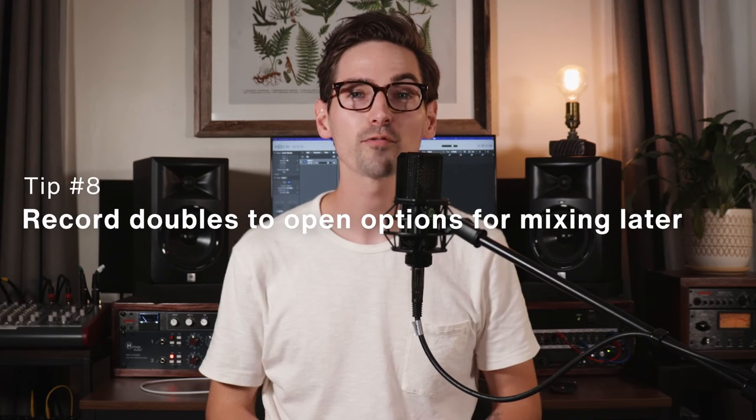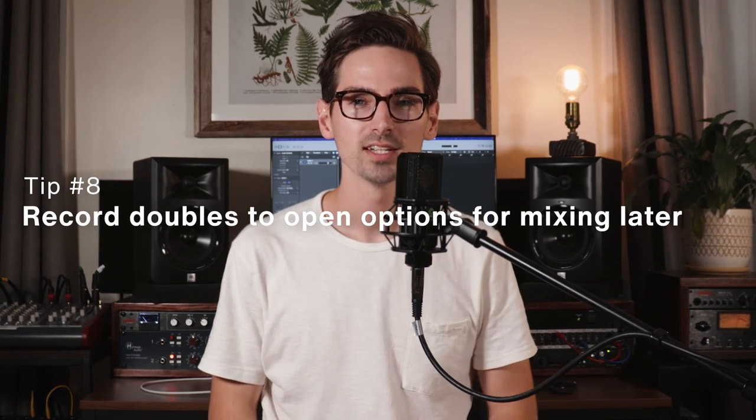Tip number eight is don't forget to record vocal doubles. Typically when I'm recording a chorus, I'll record two additional vocal doubles that I can hardpan left and right to create texture and width with the lead vocal and really elevate the chorus. Sometimes I'll also do doubles of specific words or phrases in the verses to emphasize them and add variety in the song. Make sure to record vocal doubles so that you have those options for mixing later.